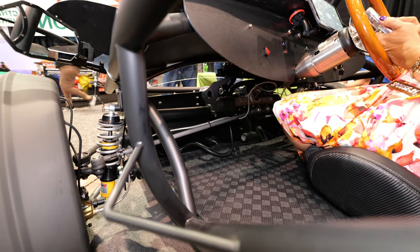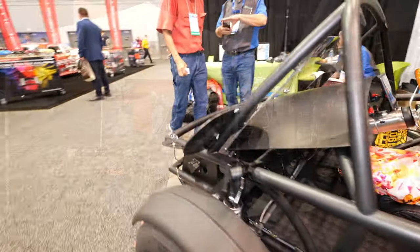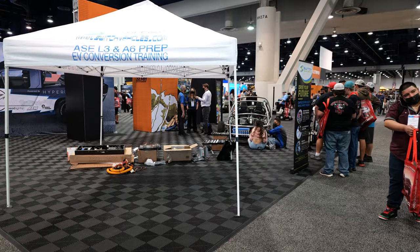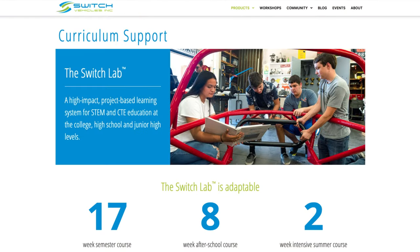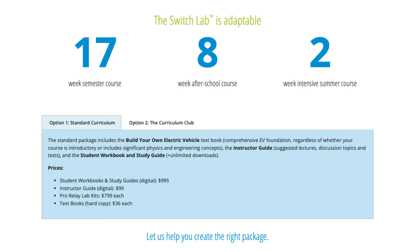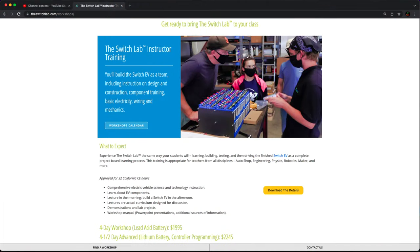One of the things that we do that might be of interest to you is we have a workshop where we teach people how to do conversions, because that's how I started my business. I converted old replica speedsters to electric and did that for a number of years, and then I started teaching. Now we're teaching teachers how to teach. So it's been a fun ride.